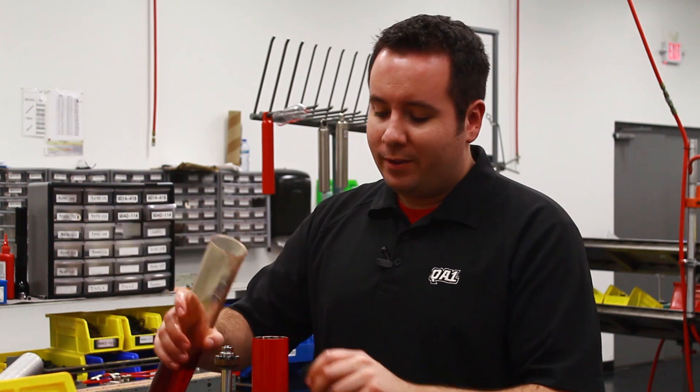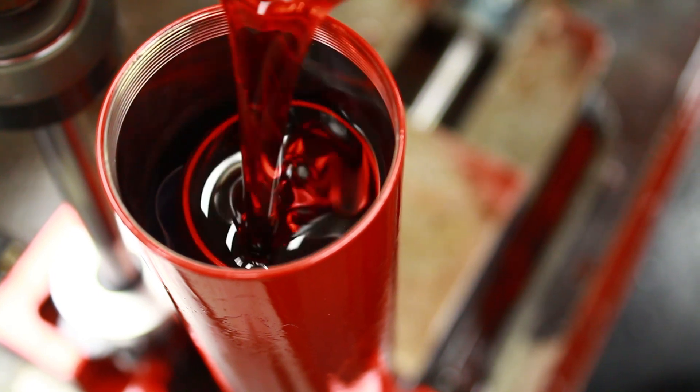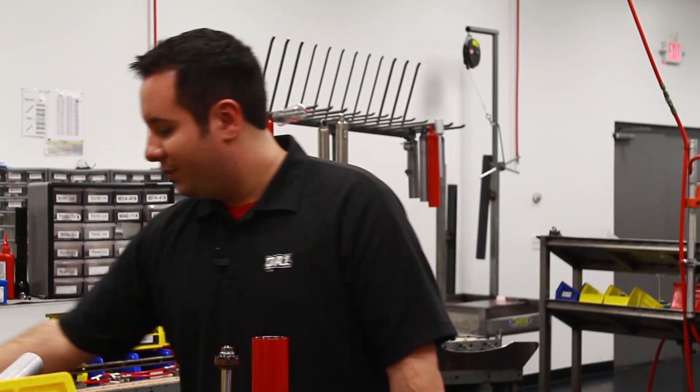Now I can add shock oil back to the shock. Just pour the oil into the shock body — it doesn't matter if it goes in or outside the compression tube. Fill it all the way up until the oil level is about a quarter inch above the top of the compression tube.